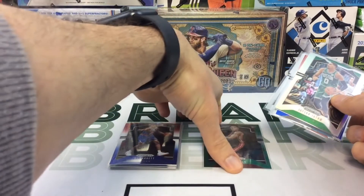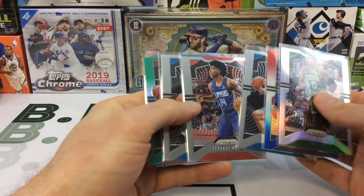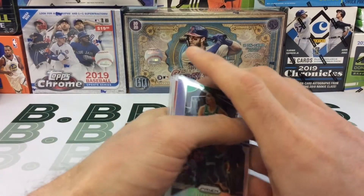You could probably pick up most of these cards for less than $12, but maybe I'm wrong on that — let me know what you guys think.